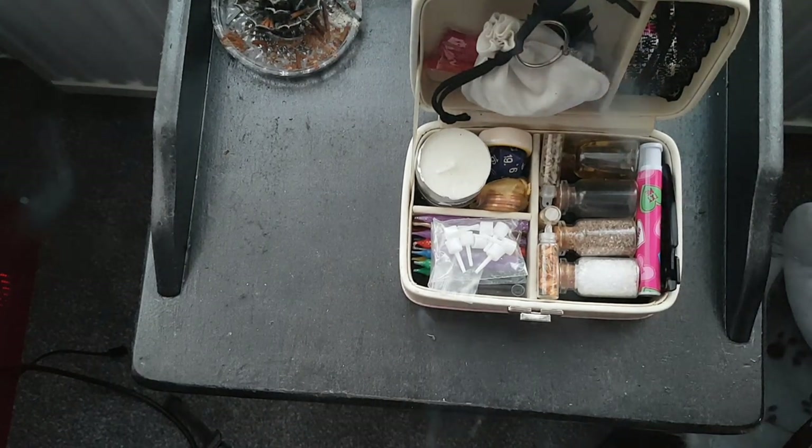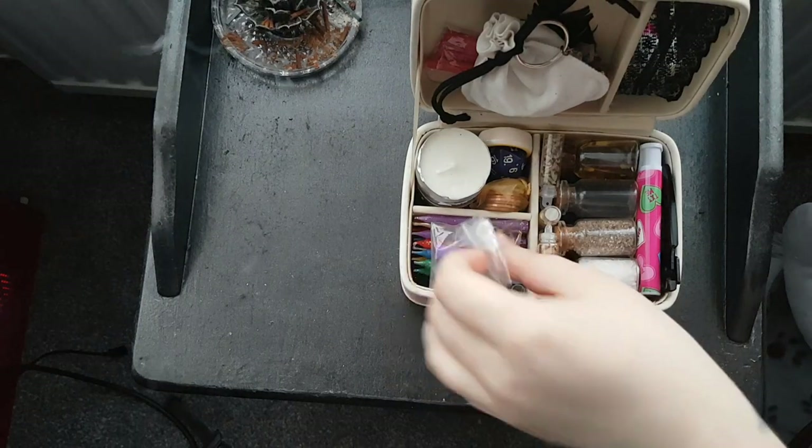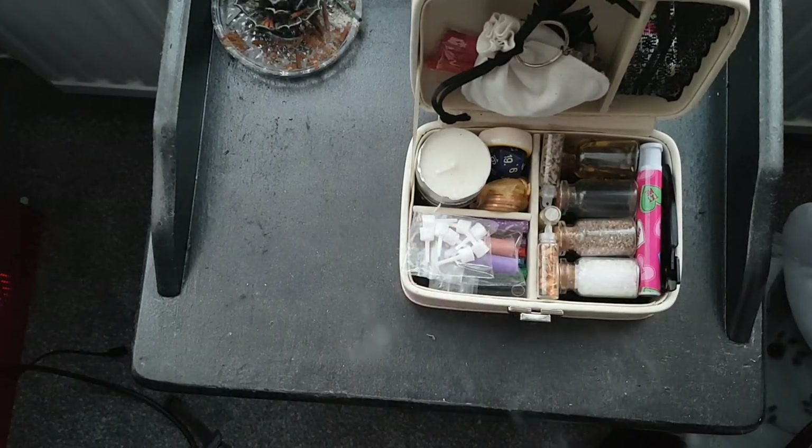This is basically my travel altar — it has everything I need and covers all of the elements. If you needed a chalice, you could use a thimble or even a doll's house miniature. I do have a doll's house miniature cauldron which I sometimes take with me, but it's cast iron and heavy so I don't take it often. This setup has pretty much everything I feel that I need.